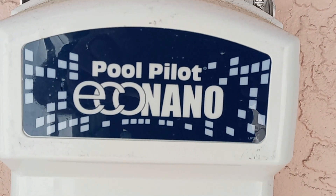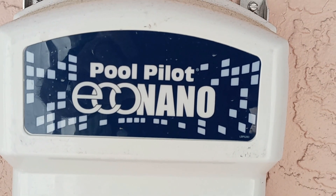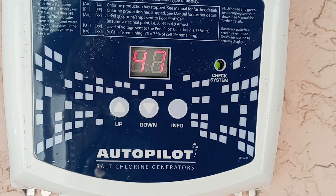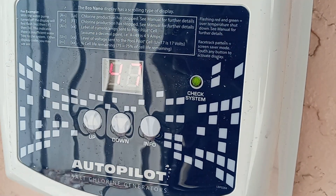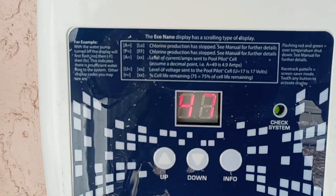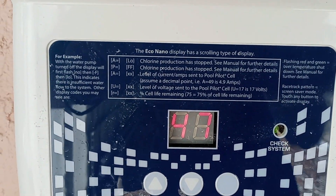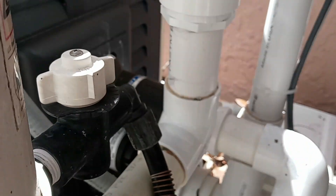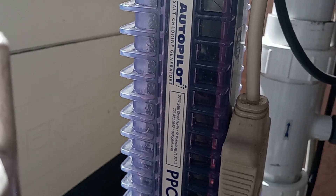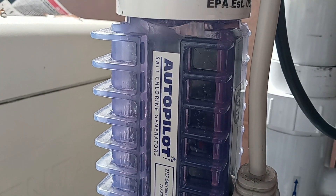It's fairly simple to use. We have our up and down buttons to control the amount of chlorine, and of course the info button, which gives us more information. This one was throwing a code and the check system light was on, but that's for another time. And as we come in here, check this out — we can actually see the water passing through the cell over the plates and producing the chlorine our pool needs.